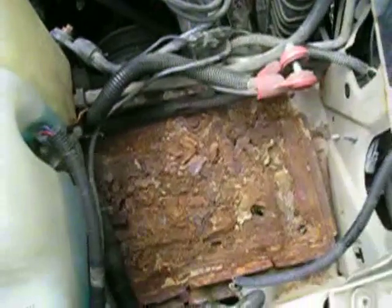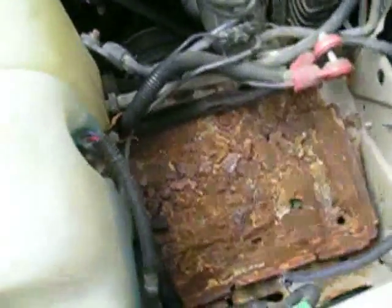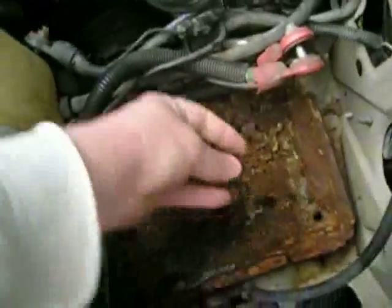Over here is the battery tray, which after some time of having leaky old batteries sitting on top of it, it may turn very rusty and have to be replaced. As you can see, this one has just completely fallen apart — lots and lots of rust.